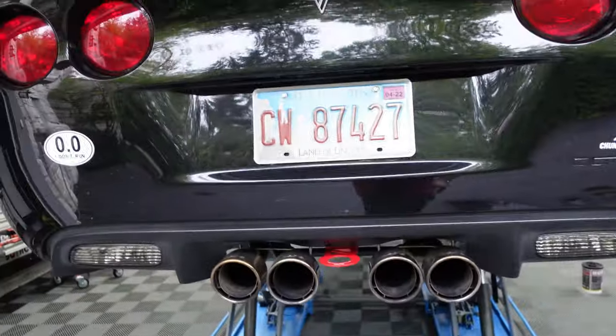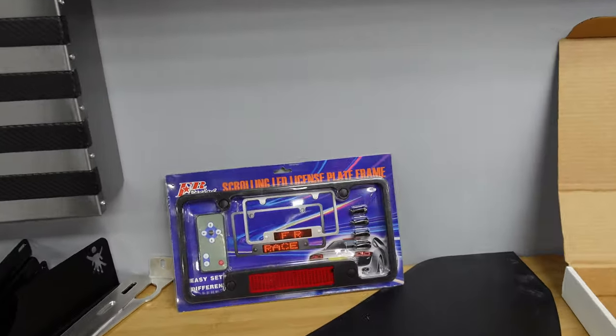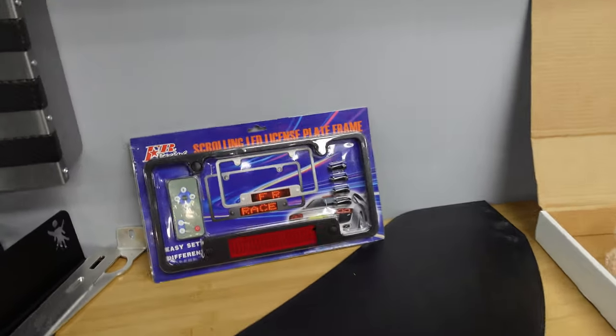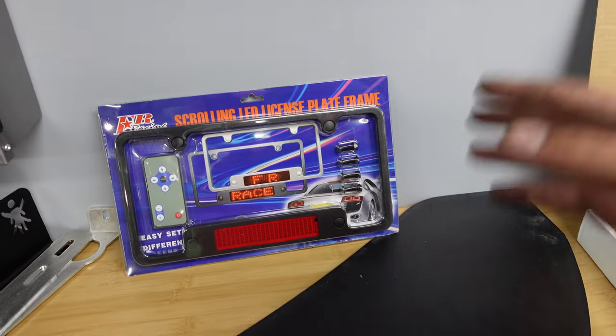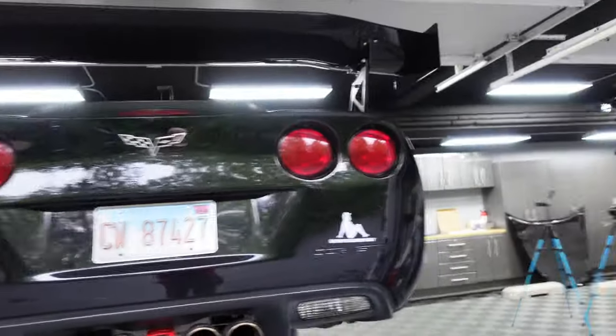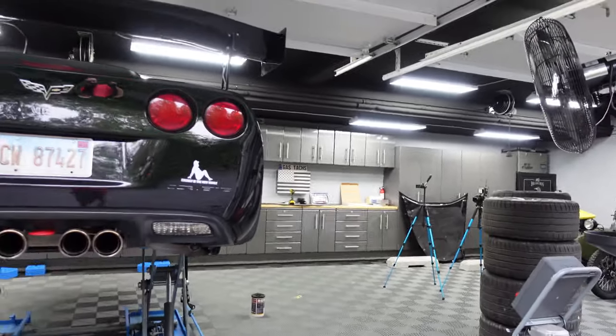Now let's put the LED license plate on. This is something I had a long time ago in high school — I used to put my phone number on it. How I remember hooking it up 15 years ago was tapping into the power from the license plate lights. My last one had a couple presets. This one was pretty hard to find, but I'll leave a link down below if you want one. The plate is on — I hooked it up to the battery and programmed it to make sure everything worked.